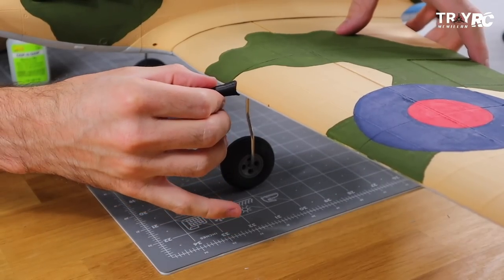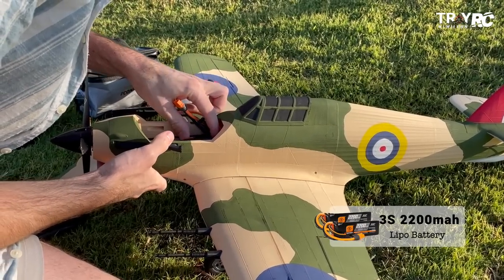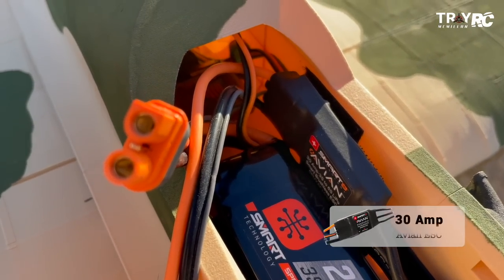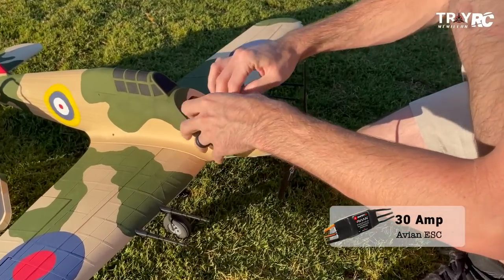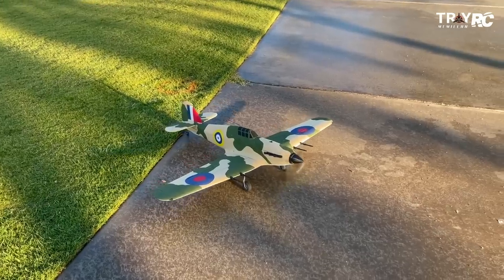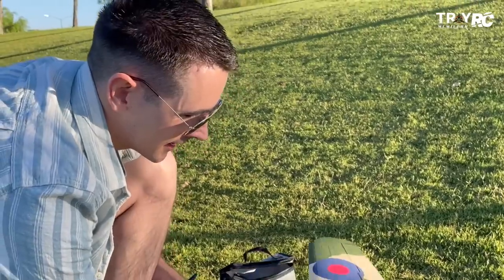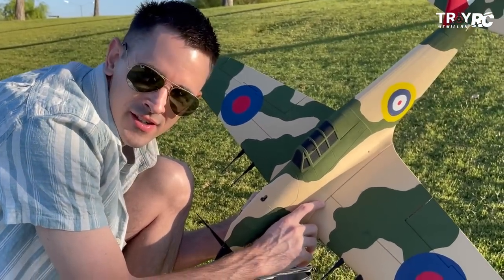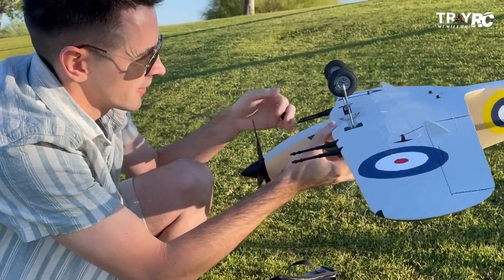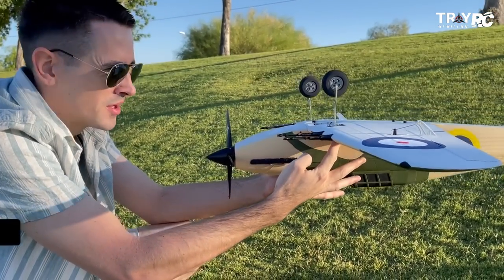That was an awesome build — it's so easy to put together. I've got the three-cell 2200 milliamp SmartTech batteries, Avion ESCs, and an AR620 receiver. That gives me real-time battery updates on my transmitter and thrust reverse with the Avion ESC. To set the CG, I put two marks on the top of the wing at 60 millimeters back from the front — go ahead and put your finger on that. You want it a little bit forward of that for the maiden flight.